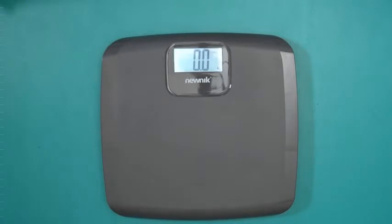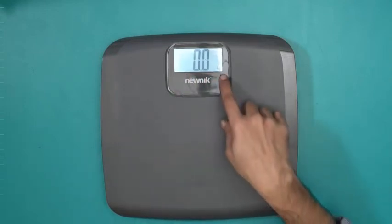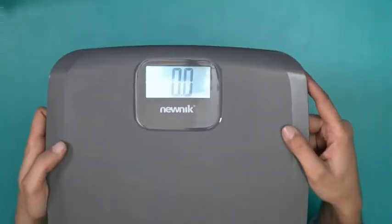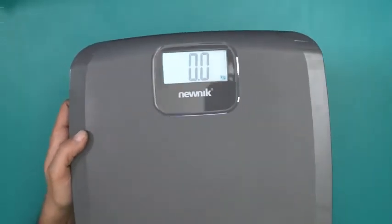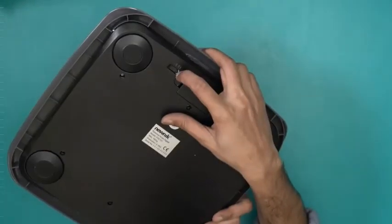Let me put my hand over here and add some pressure — there you go, that's around seven to eight kilos of pressure. The unit is currently KGs. You can see the reading, and this button here is used for switching units.